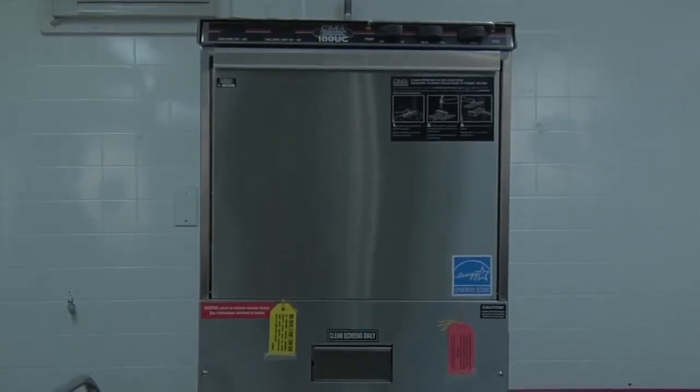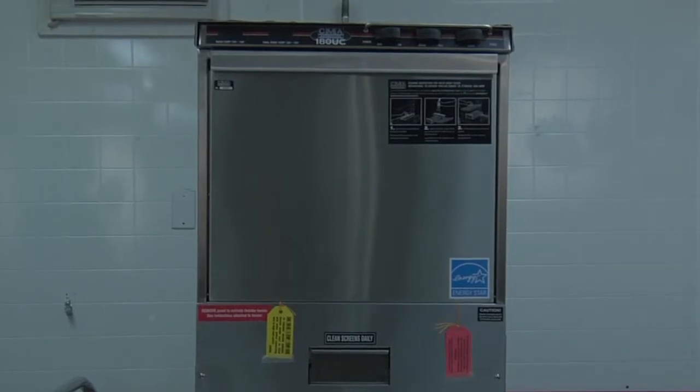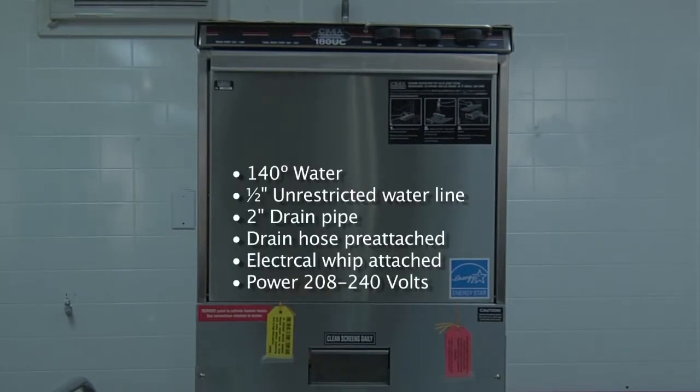Here we have the model 180 UC under-counter dishwasher. This unit will require 140-degree water be supplied to the dishwasher. It's going to need an unrestricted water line and it will require a 2-inch drain pipe or stand pipe located behind the dishwasher. The dishwasher comes with a drain hose already pre-attached and an electrical whip with conduit already pre-attached to the dishwasher.